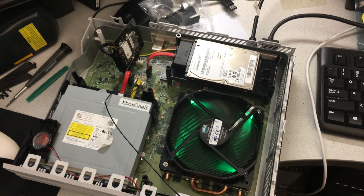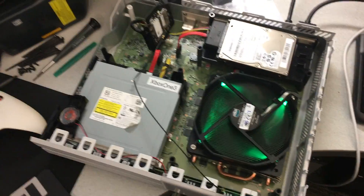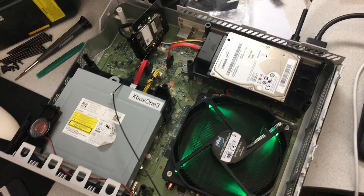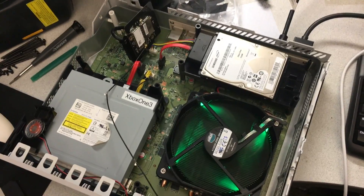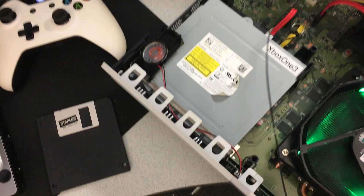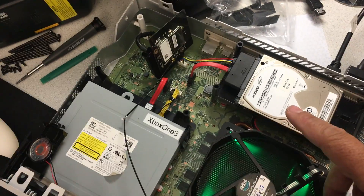This is a quick response video to a comment I received on YouTube about whether or not you could use a three and a half inch desktop drive on an Xbox One in place of a two and a half inch laptop drive. I thought it would be interesting to actually try it out. The biggest question is whether or not there will be enough power provided to the three and a half inch drive.